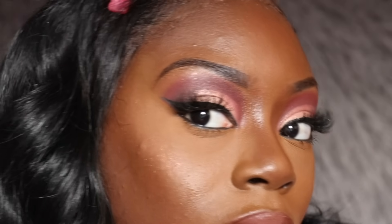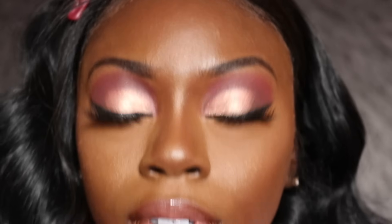And that's the finished look! Let me know what you think — I like it, honey! Although my cut creases aren't really even, you really can't tell. Bye y'all, don't forget to like and subscribe to my channel for more looks!